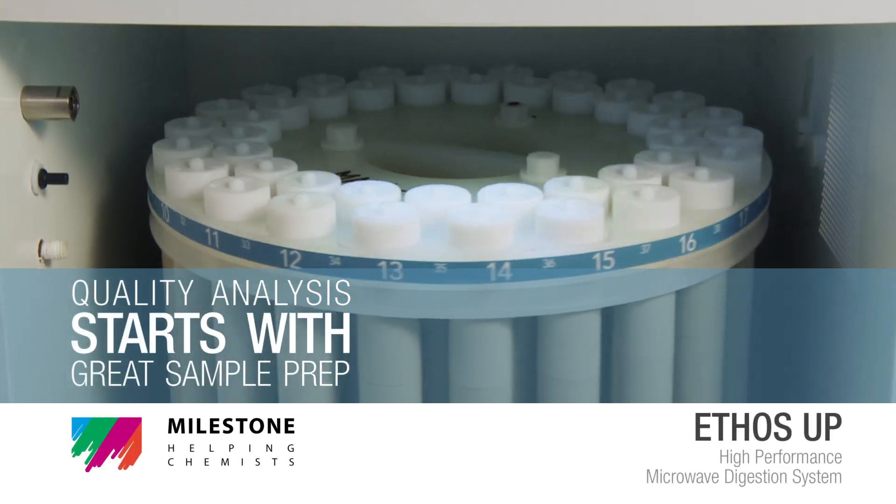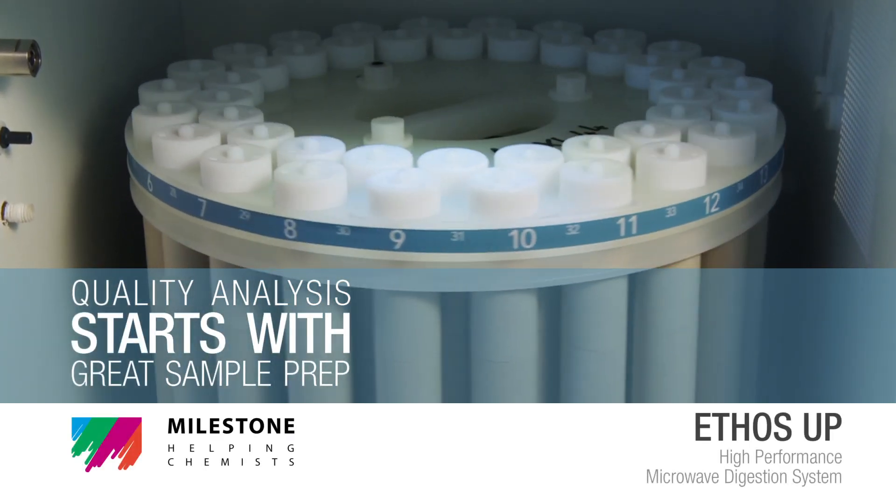Ethos Up. Quality analysis starts with great sample preparation.